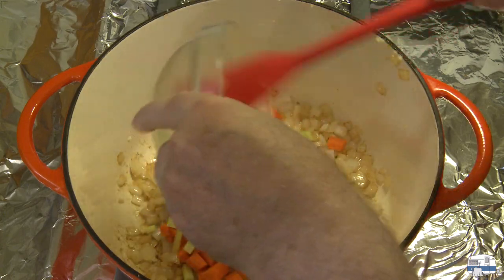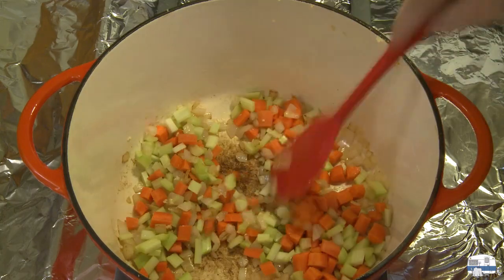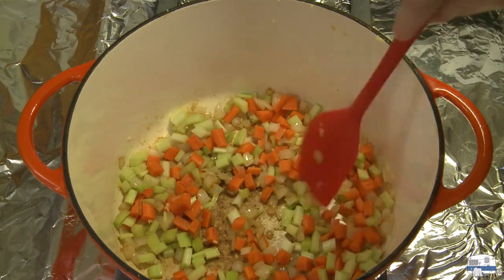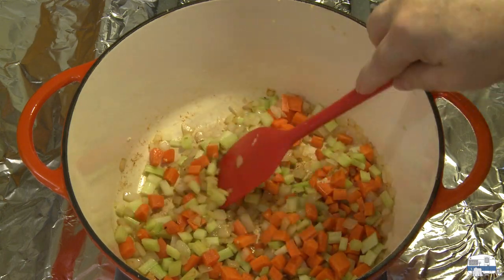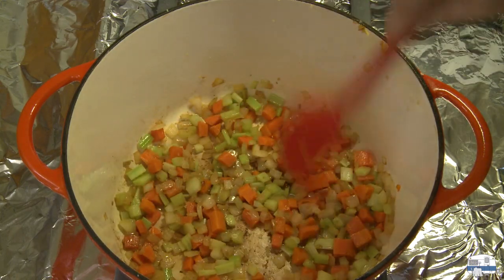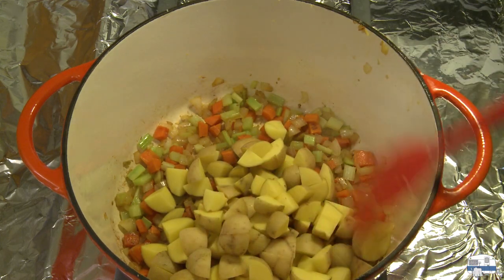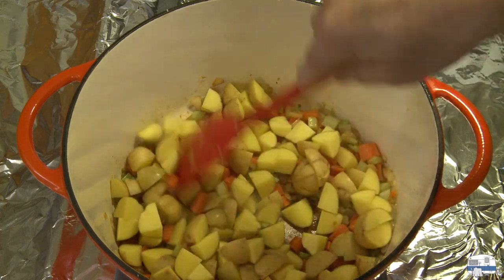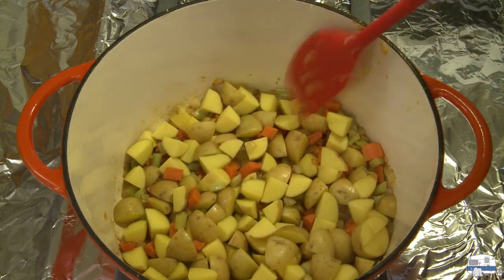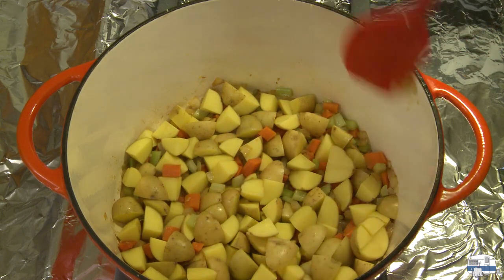Then I'm going to add two stalks of celery diced and two medium carrots diced. I'm going to sweat these — which means just cook until they start to release their moisture and flavor — for about three to five minutes. After a few minutes, I'm going to add potatoes. The recipe calls for two large potatoes like Yukon gold, but I had a bag of little round potatoes that I cut up, so I'll use those instead. Any two large potatoes, russets if you want, will work.